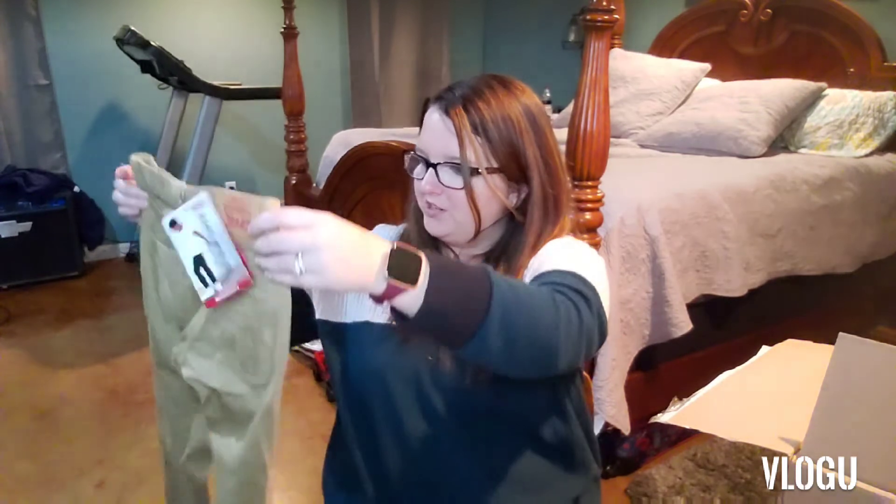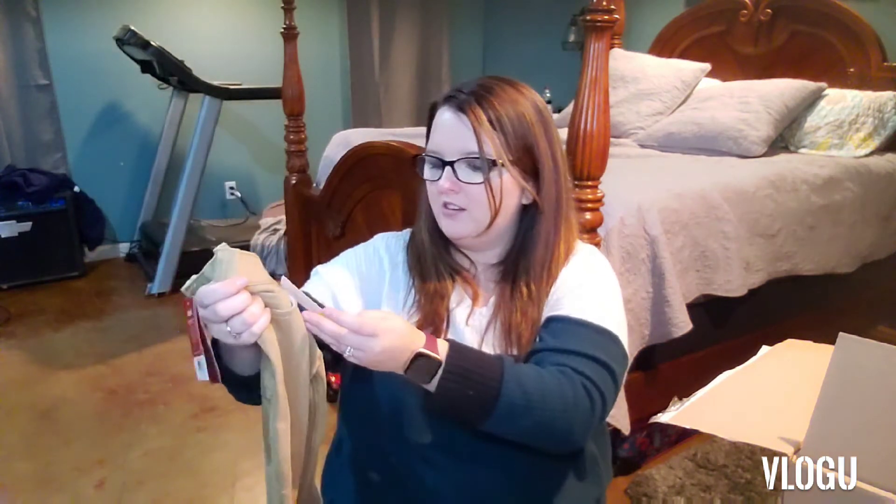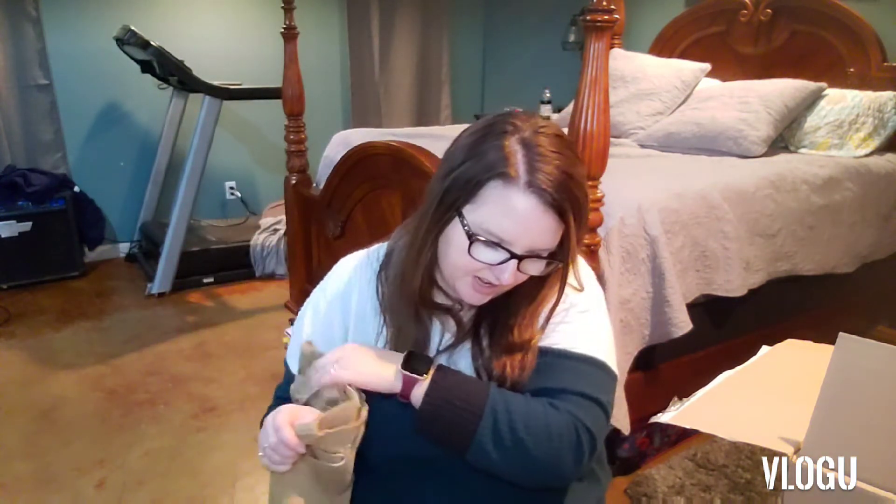These are cute too — they kind of look like our hearts. So these are Levi Khakis, 3T, at $28. Not too bad.